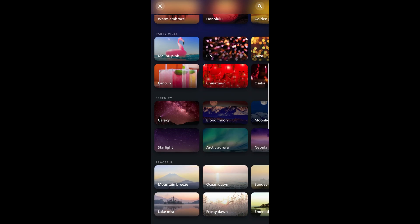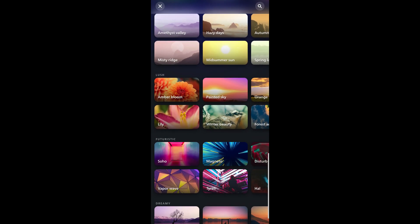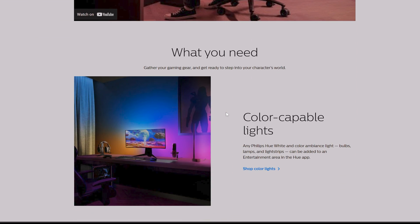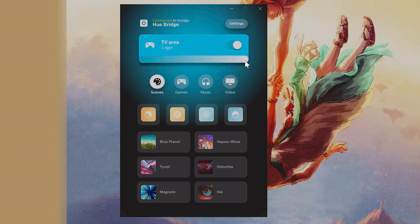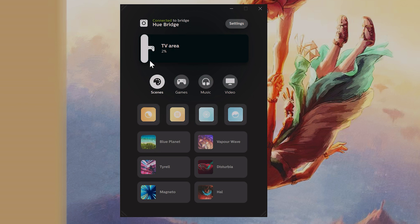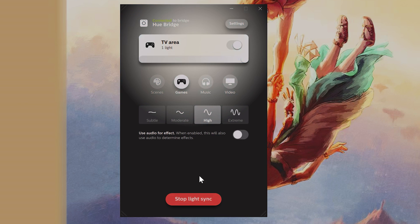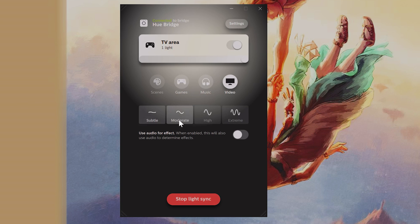Of course you can control them on the phone app to make scenes, but what will be more interesting is synchronizing them with a display. I'm going to use the Hue PC app first — it's free and you can download it from the page. After connecting it to the bridge, we have full control over the lights: turn them on or off, control brightness, and turn on synchronizing by clicking this button. We can choose between video, music, and game mode.